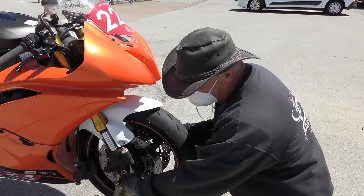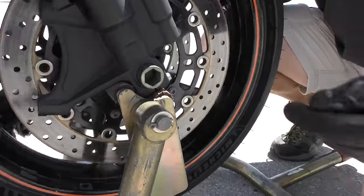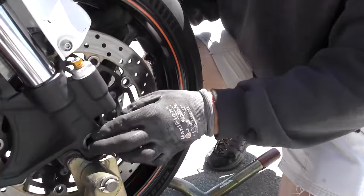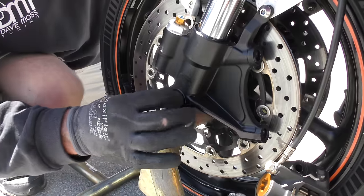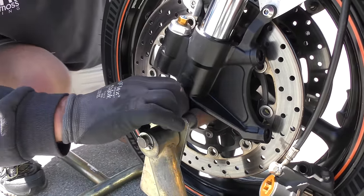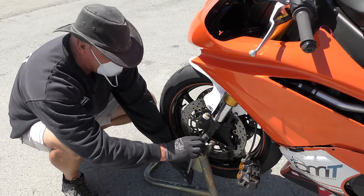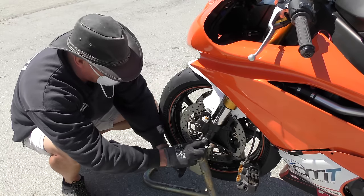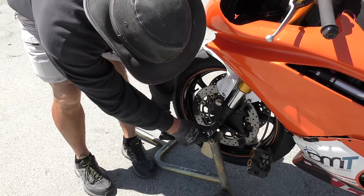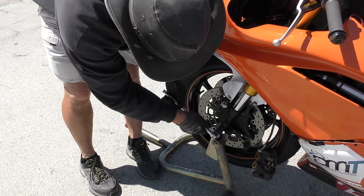On the R6, the axle goes through on the right leg and pushes all the way through to the left — and that's fully seated in there. Now we're going to go ahead and put the bolt in on the other side. Make sure that it is tight against the axle, and then it will turn the axle in place. Make sure that's nice and tight.